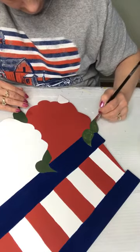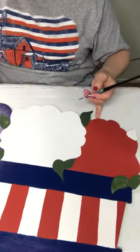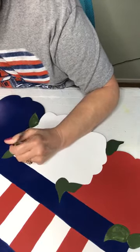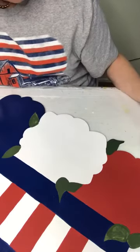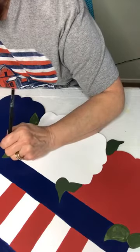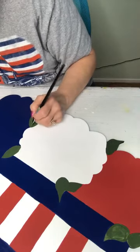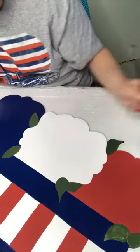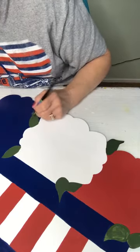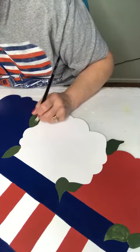We rented an Airbnb in Laurel and it's on a pond — a big pond. They said the deer come up all the time, so I'm hoping we get to sit out on the deck and see some deer. We'll take a little bit darker green to shade these leaves with, and then a little bit lighter green to highlight.